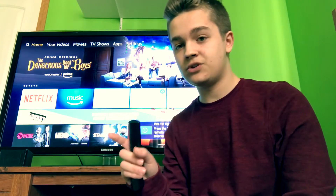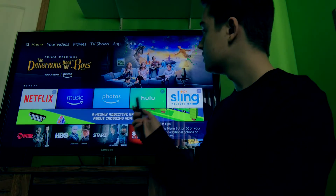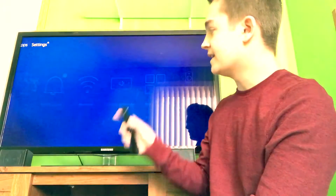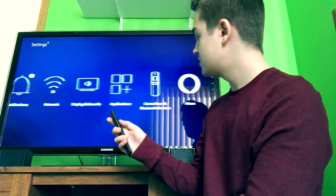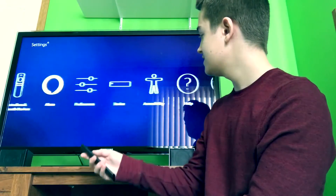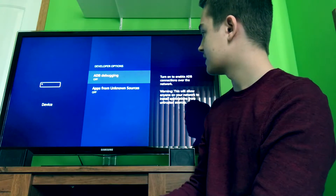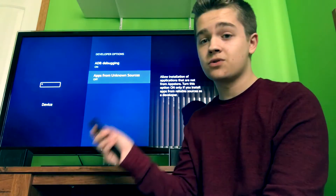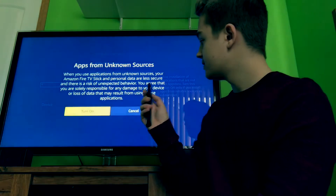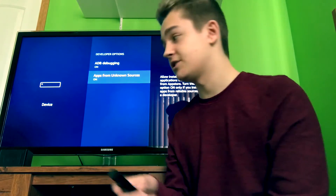Now there are a couple of things you need to do before you start jailbreaking your Fire Stick. First things first, go over to the far right to Settings. This is the big one — you always have to do this. Go to Device, then Developer Options, and click on ADB Debugging and make sure it's on. Also turn on Apps from Unknown Sources. Once those are both on, it's time to start jailbreaking your Fire Stick.